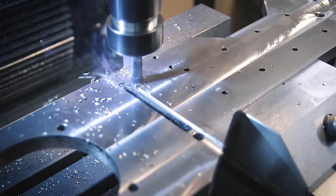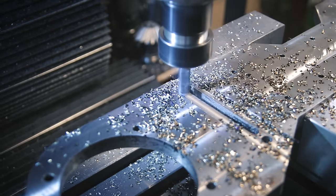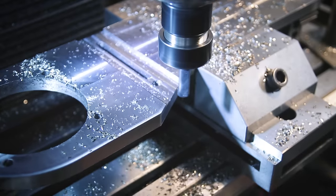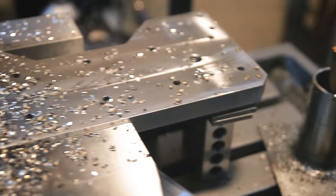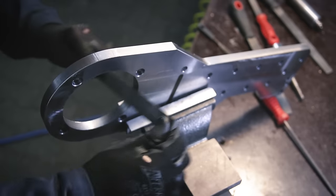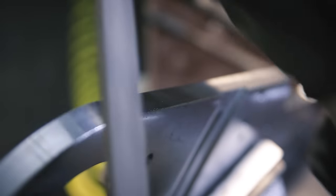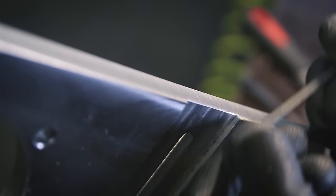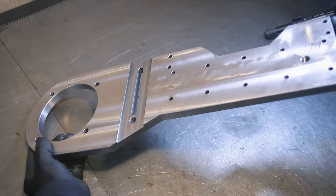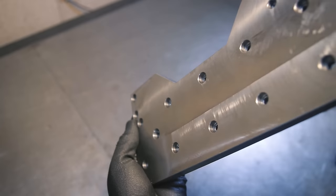There's only one last feature missing, which is this channel that the belt tension column will slide up and down in. It's basically a linear guideway that eliminates any side-to-side movement of that part. Just doing the last finishing touches now - yes, I know, my work table is shaking way too much. Okay, that was a lot of work, but it's finally done. It's nice and shiny, I didn't mess up, and we can move on to the next part.